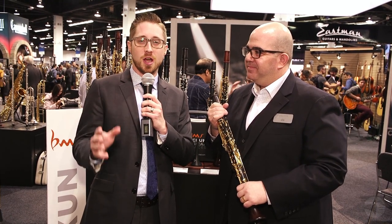Again, if you have any questions about the products you've seen here, go ahead and put your questions in the comments below.